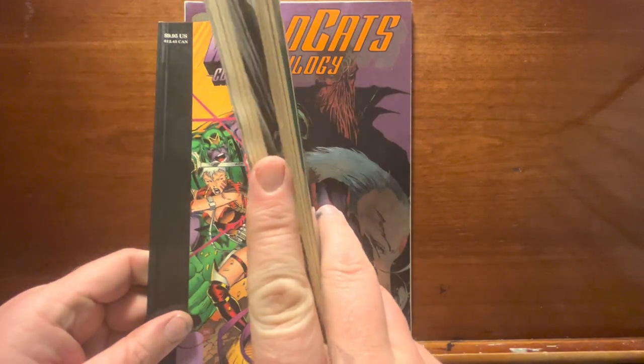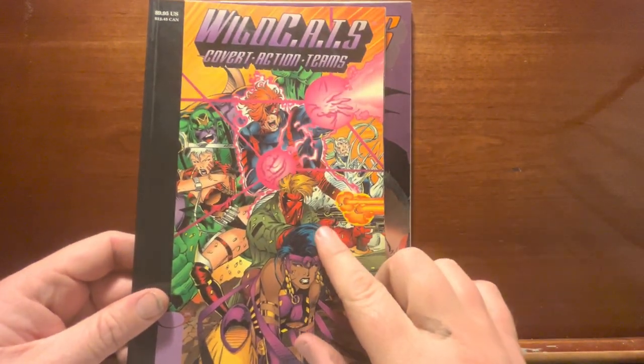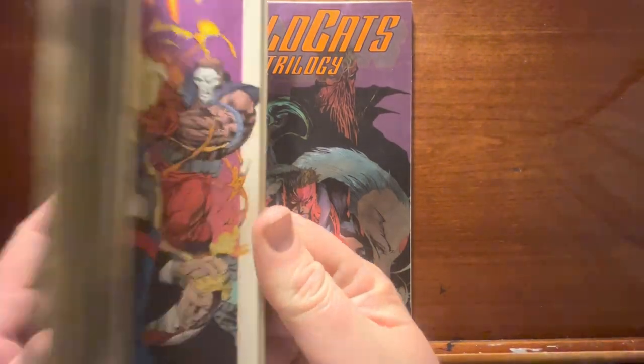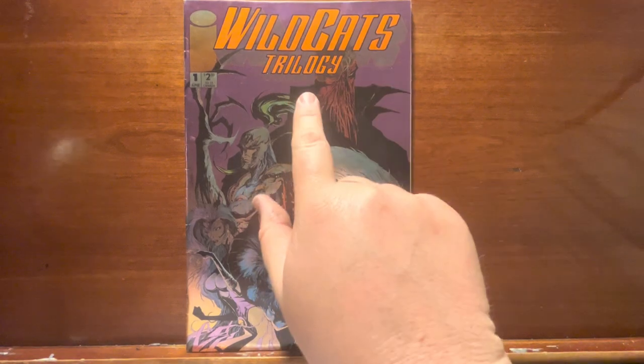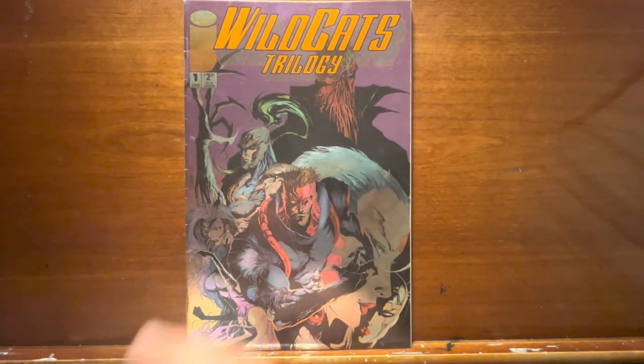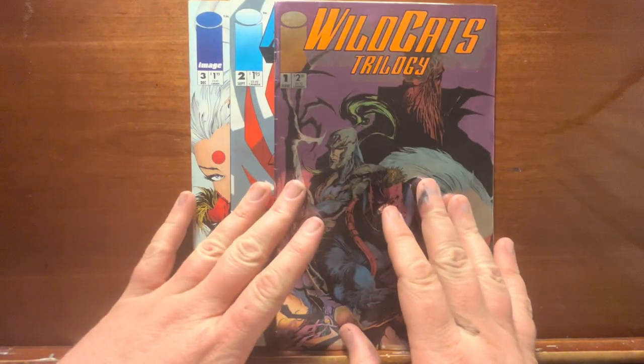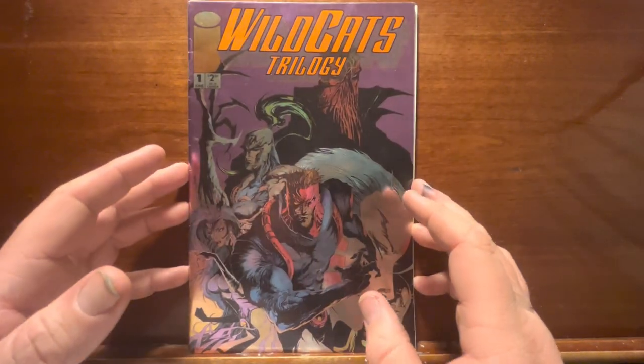This is a collection of Wildcats. This was his own miniseries that spun off into its own regular series for a while. Four issues was the miniseries. But eventually he did this Wildcats Trilogy — they just call it Wildcats Trilogy. It's just three issues of a standalone story.